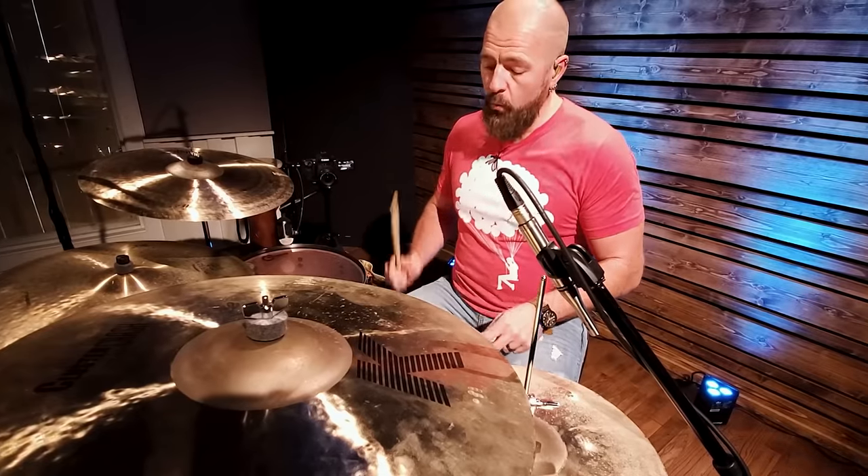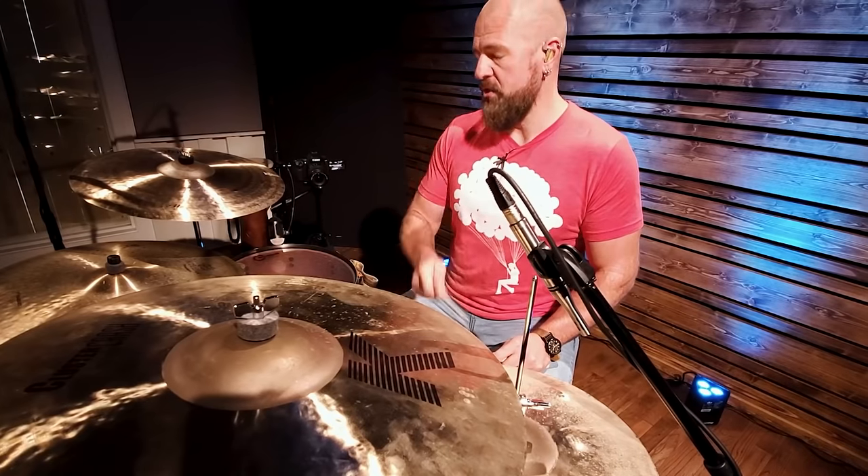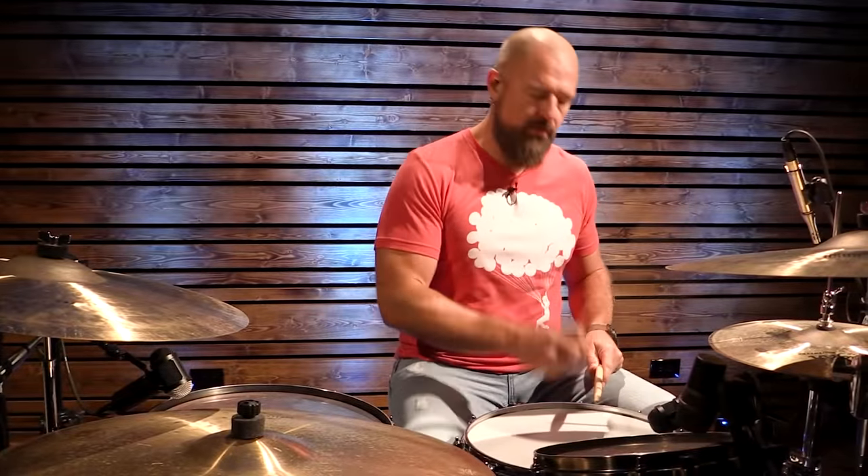The basic drum beat is really simple. One and three on the kick drum, two and four on the snare drum, eighth notes on the hi-hat: one and two and three and four and — one and three.